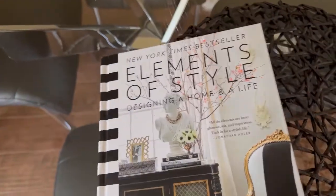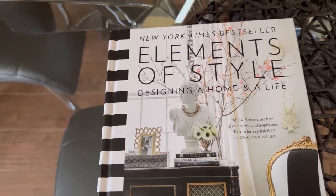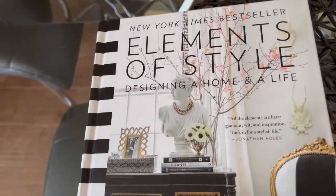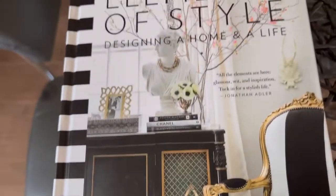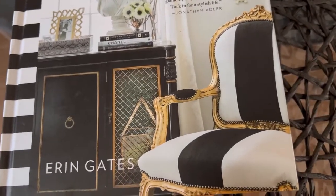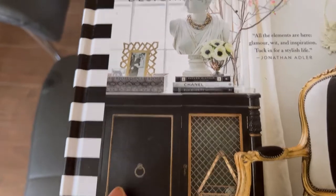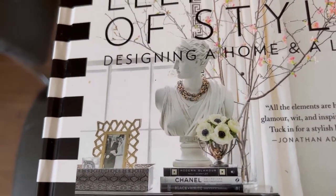Hey guys, it's Ann, welcome back to the channel. I was going through my coffee table book that I got from Amazon — it's a New York Times bestseller called 'Elements of Style: Designing a Home and a Life' by Erin Gates. It's a beautiful coffee table book; the cover has a black and white chair with gold and a really nice credenza with some beautiful decor styled nicely on top.